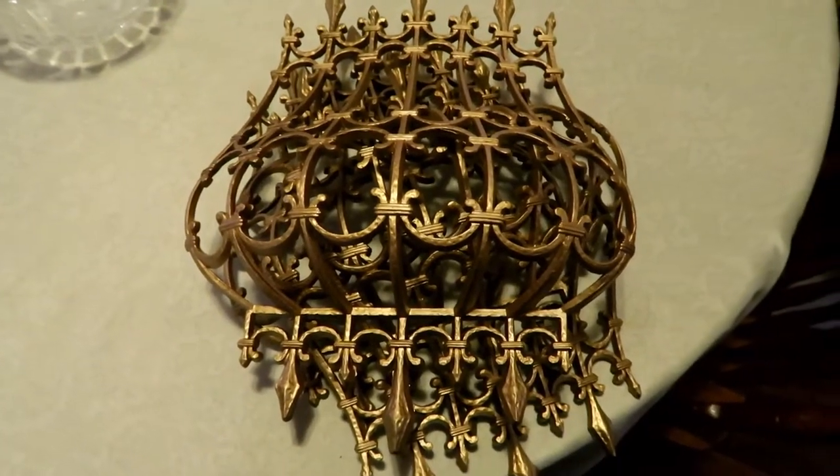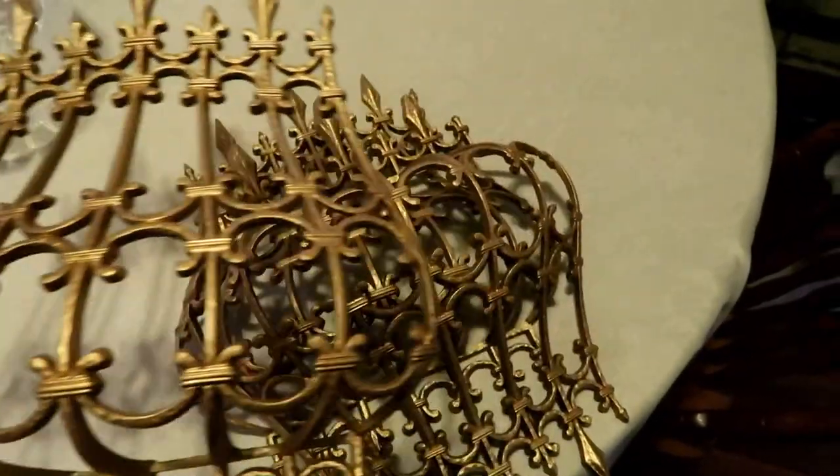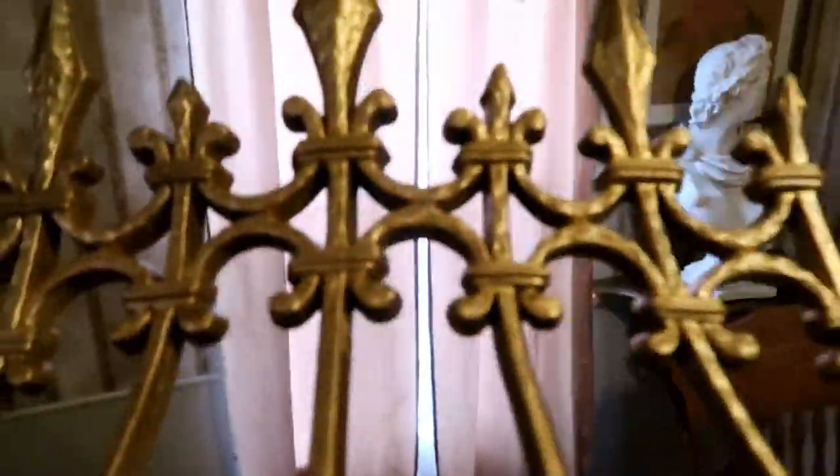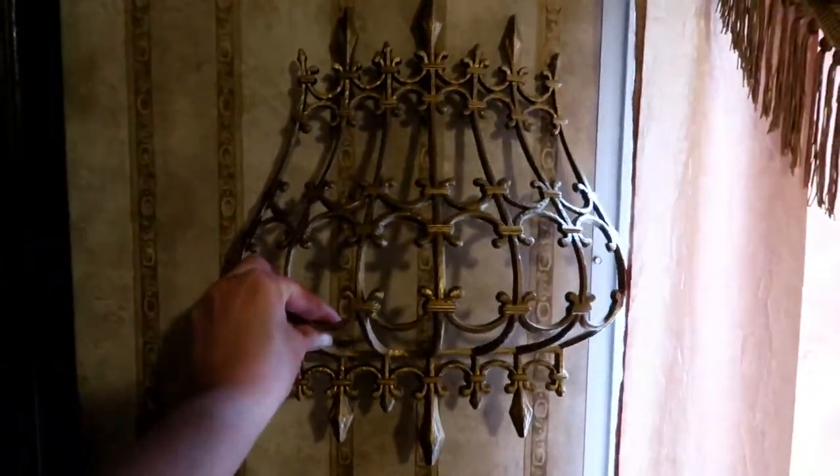Hey, I got these at a thrift store. I probably gave about a dollar for all three. They're made to hang on the wall back in the day.